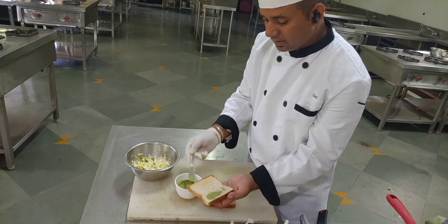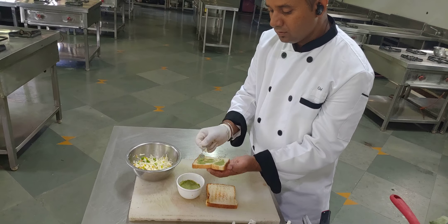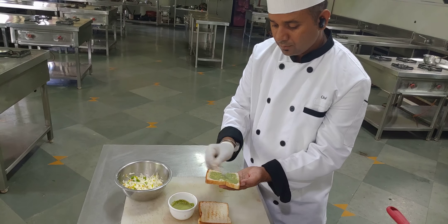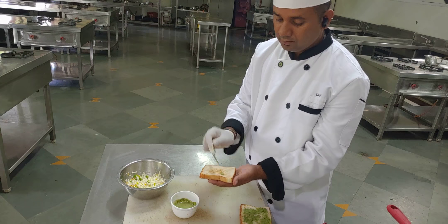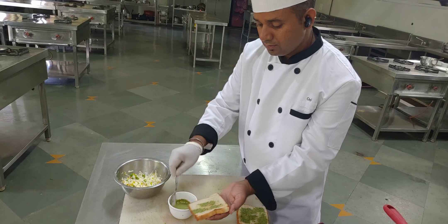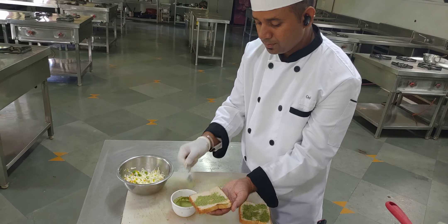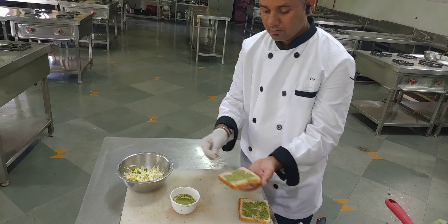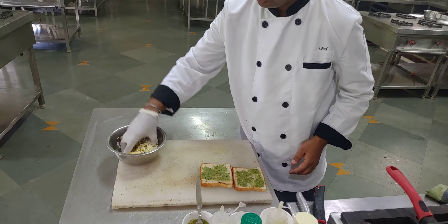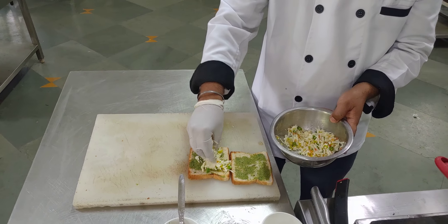We spread the pesto sauce on one side only of each slice. We do it with another slice in the same way. Now it is packed properly. We put the cheese mixture on top to fill it.